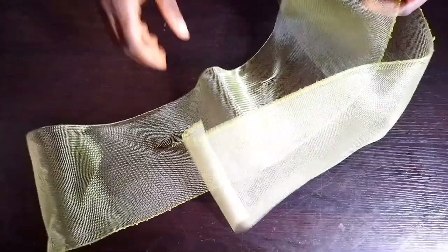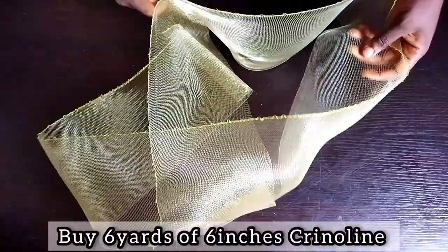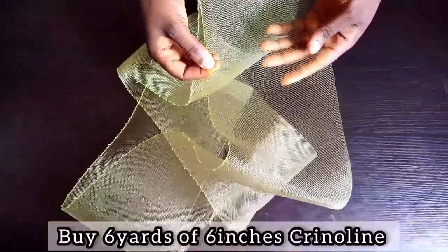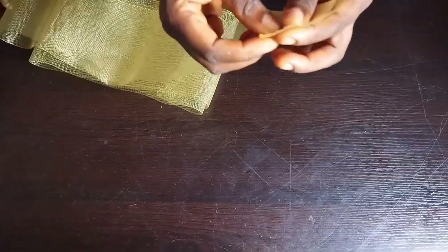For the design on top you buy 6 yards of 6-inch crinoline, but for this training I'm just using 2 yards for illustration. You'll understand what I'm doing — just pay close attention.